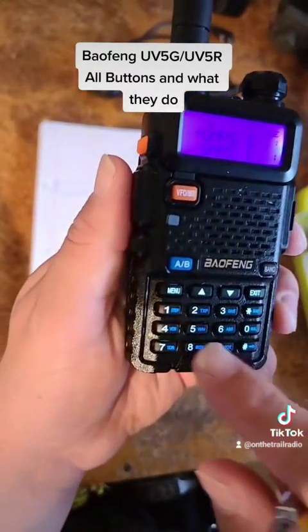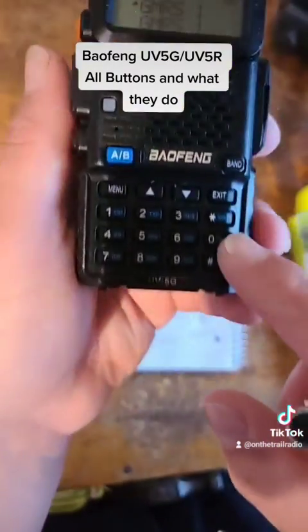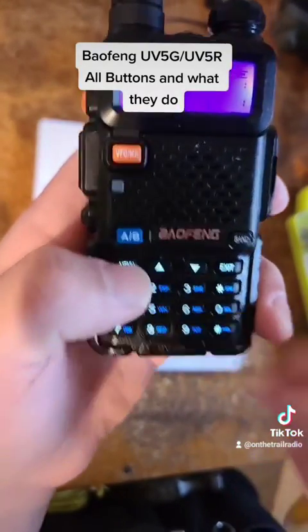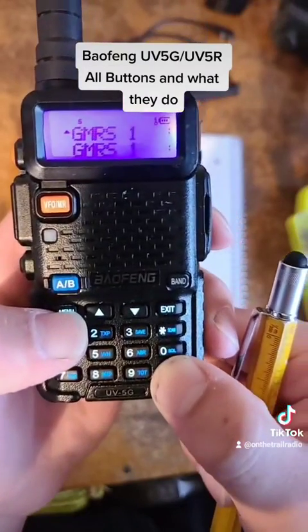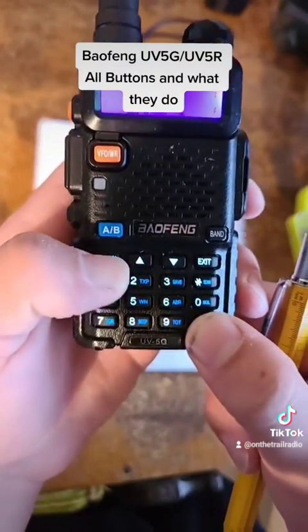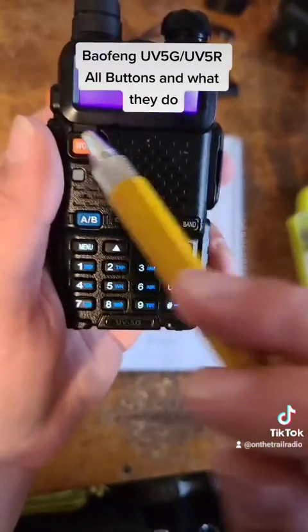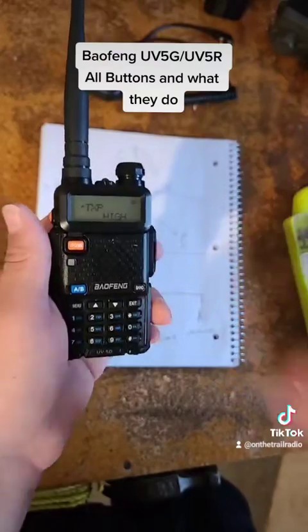If you look at the rest of these buttons, they are not available unless you're pressing the menu option. So if you unlock it — you can tell if it's locked or unlocked by that little screen up there — and hit the menu option, you'll notice it takes you to that menu option. It's kind of a quick access for your menus.